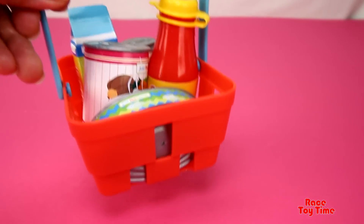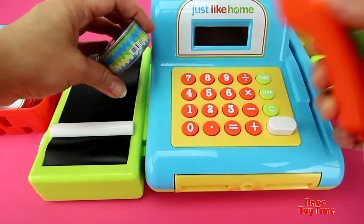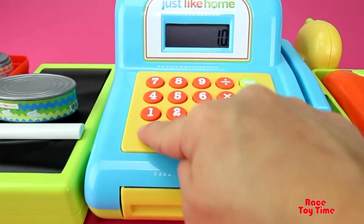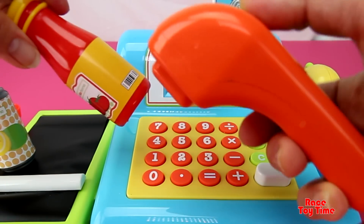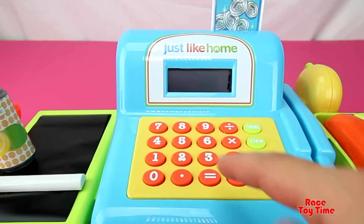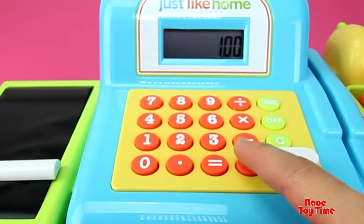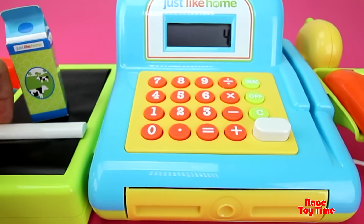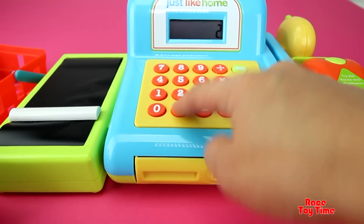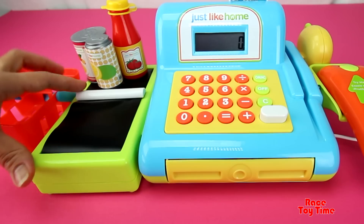Now let's scan these items and play with the cash register. Let's use the credit card. This time, let's use play money.